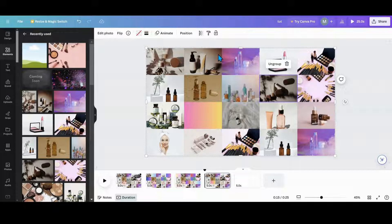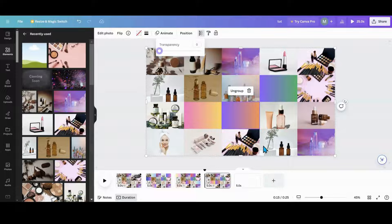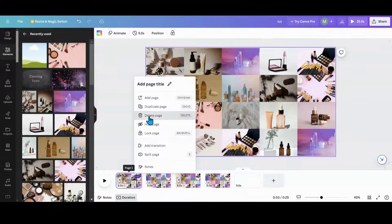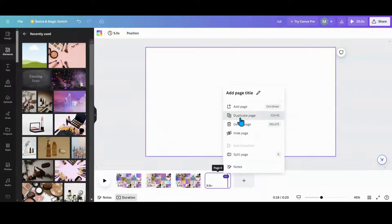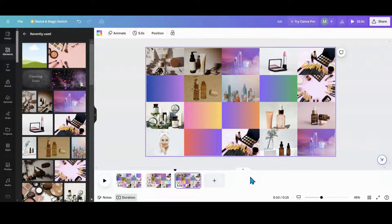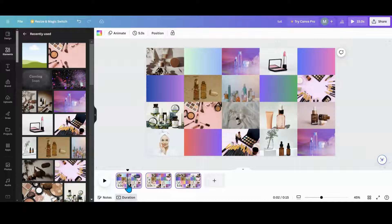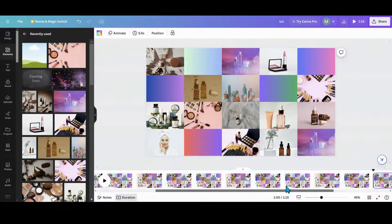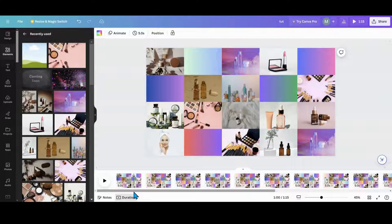If you don't want to do a bunch of pages, I would say do maybe three, four, or five — however many you want. Once you've made as many as you want, click your first page, hit Ctrl+A so all of those are highlighted, and then hit Ctrl+D as many times as you want to make this go as long as you want — five seconds, ten seconds, twenty seconds.